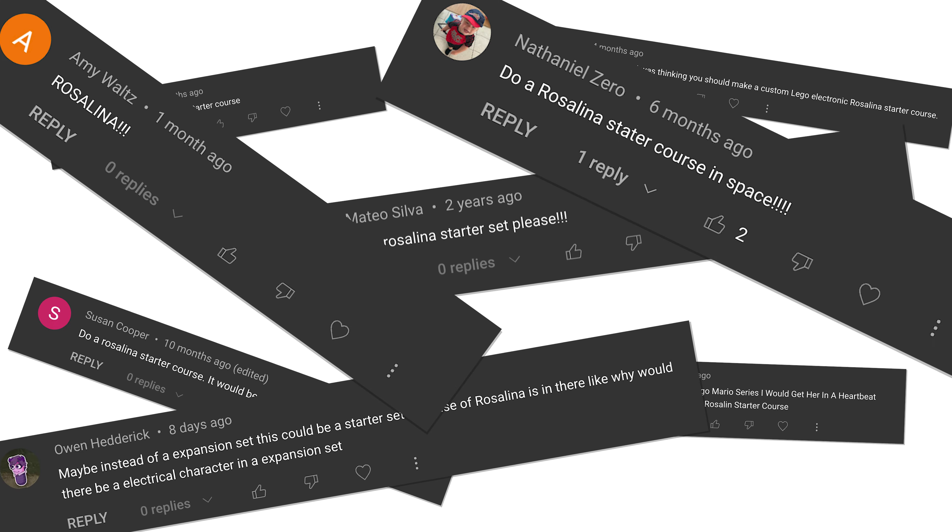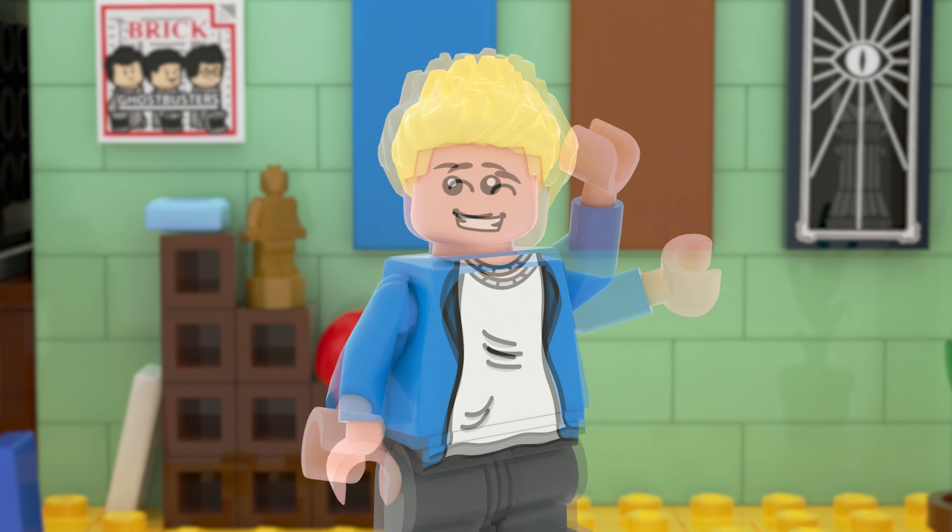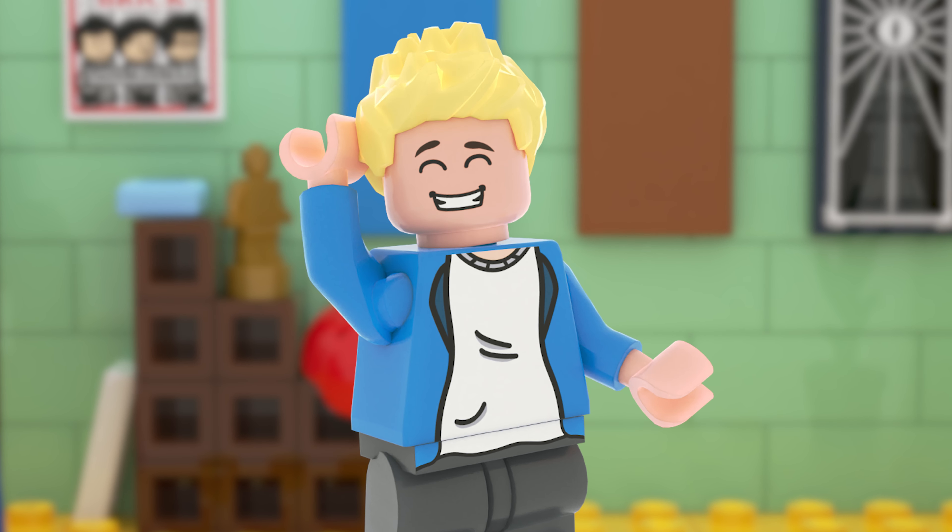Okay, you guys have been commenting for this video for a very long time, so here you go. Today, I'm going to be showing you guys my custom LEGO Super Mario Rosalina Starter Course.